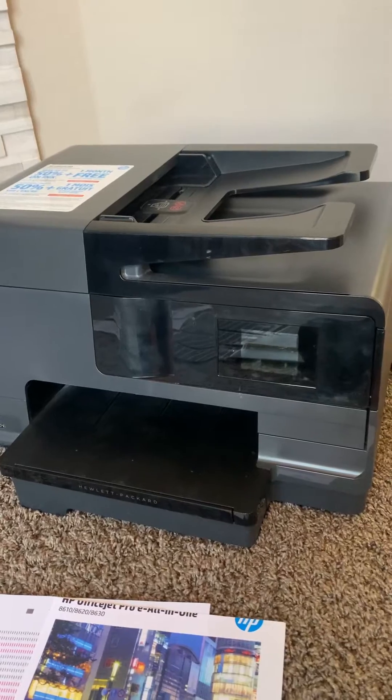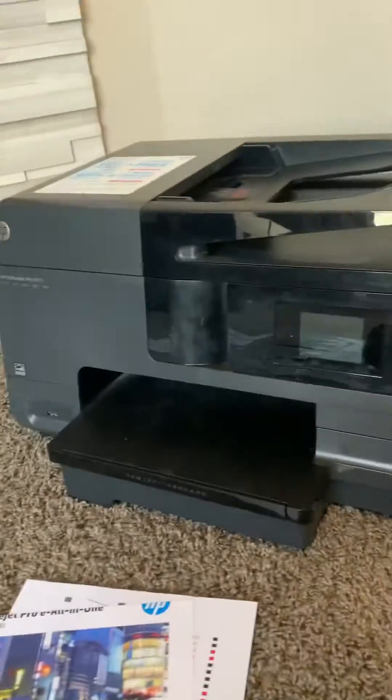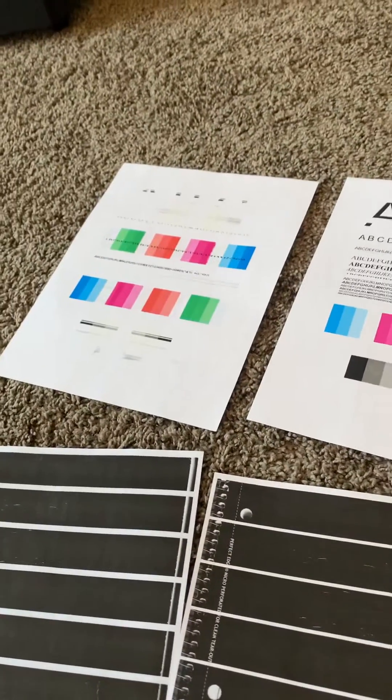It took a really long time, many prints. I actually reused the paper, flipped them over a couple of times to use them, but here's what I did. I kept doing the clean printer option.